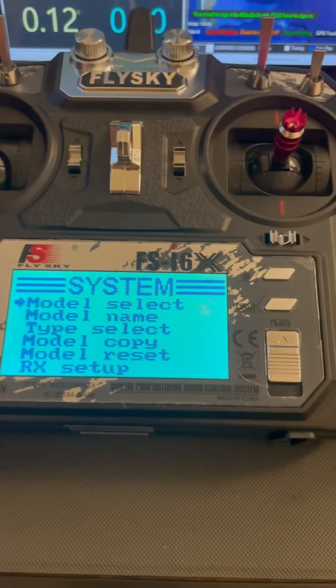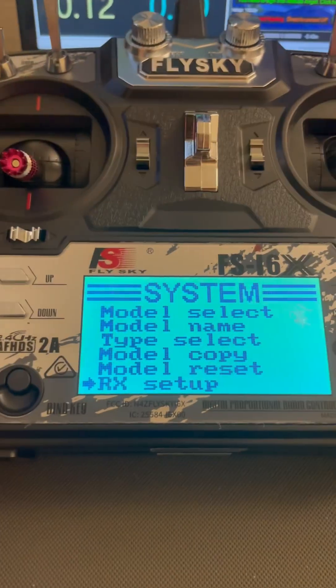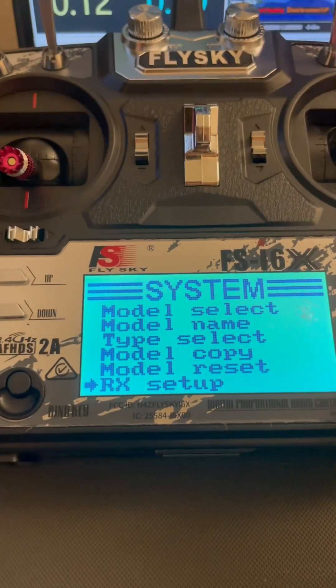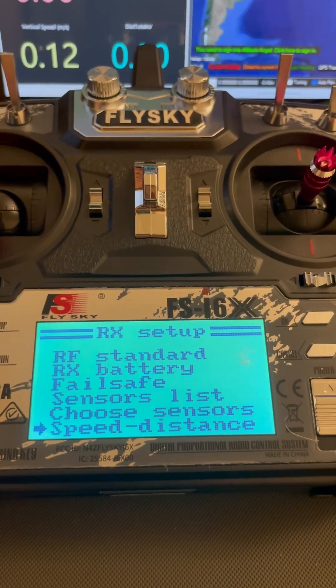Then we're going to go down and select RX Setup. Go ahead and click on this, then click on it again and continue to go down.